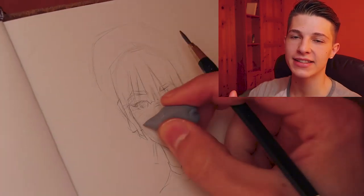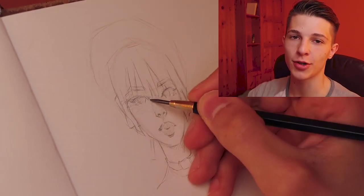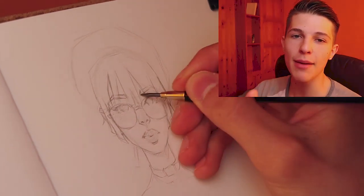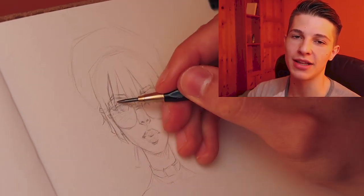So next, I start refining the sketch. I add glasses because, you know, bitches be looking 10 times cuter with glasses — I mean, only in drawings. In real life, I'm trying to clean up all the lines. And something very important is to always draw all the features even if you don't see them. For example, I'm drawing the full eyebrows even though you're not even going to see most of them in the final.